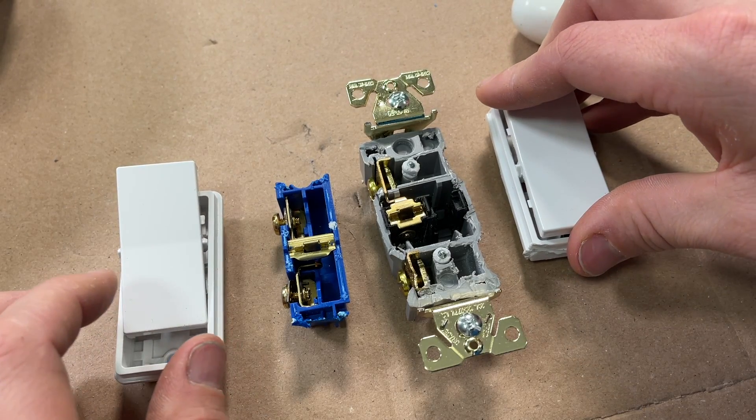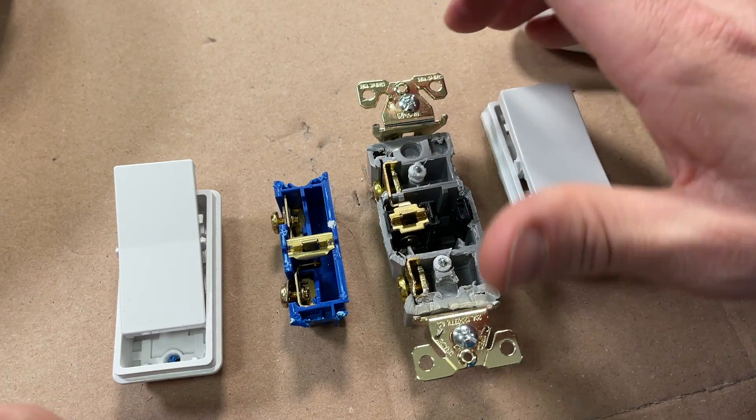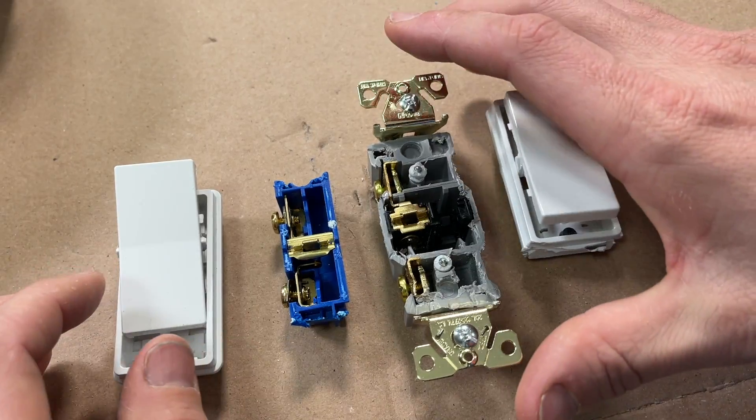So overall, as expected, commercial is beefier. But now let's look at the wiring and labor side of things.